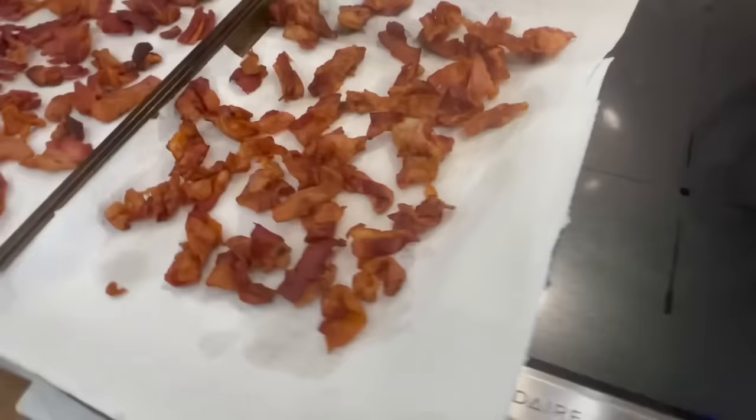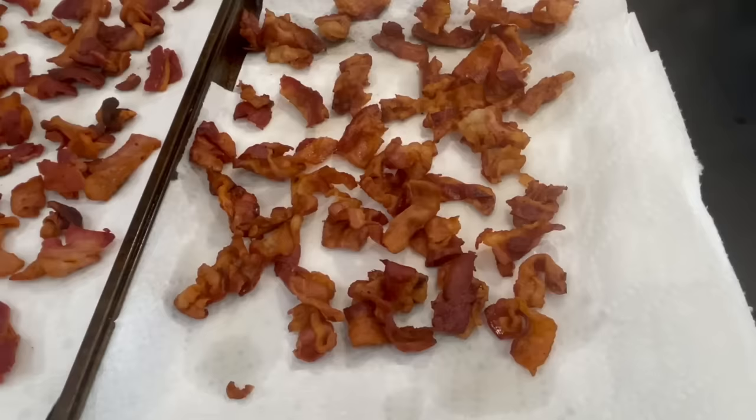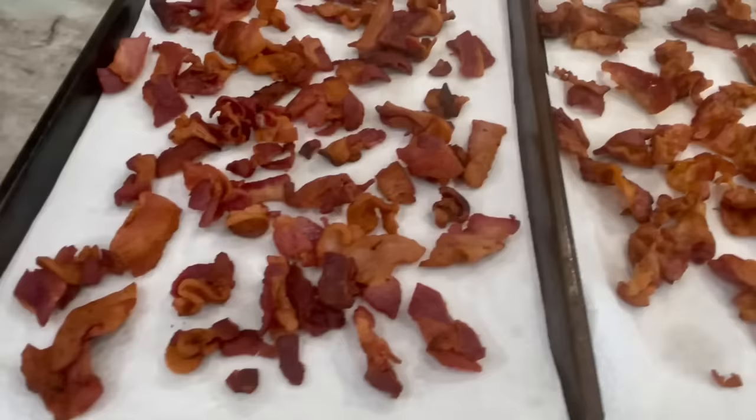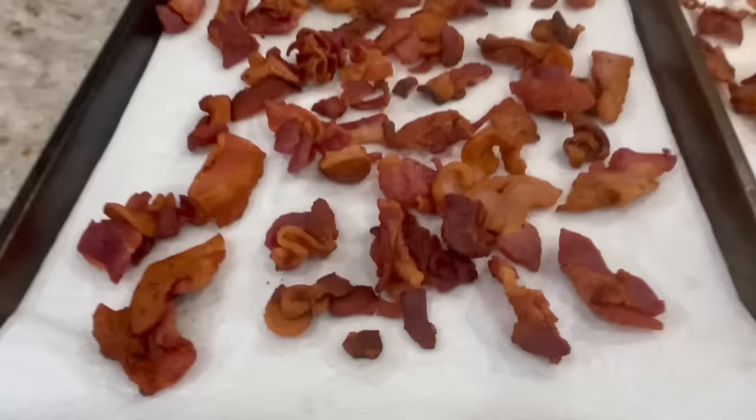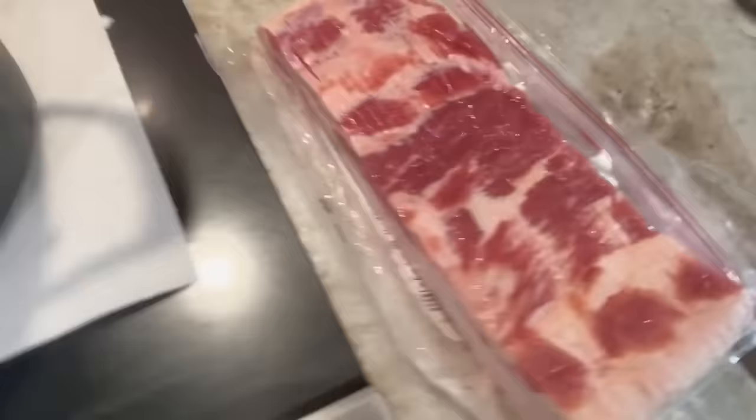This is thin bacon I've already tested that was cut into thirds, and it cooked in 10 minutes. This is Wright's thick cut bacon that I cut into fourths that cooked in a little over 10 minutes. As you can see, it's delicious and crispy.